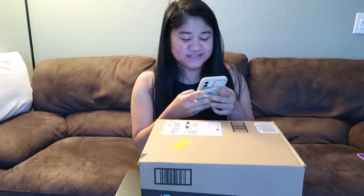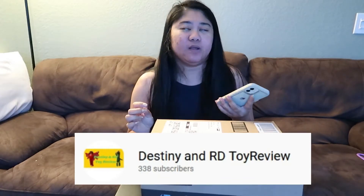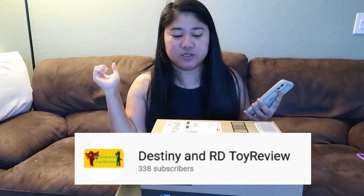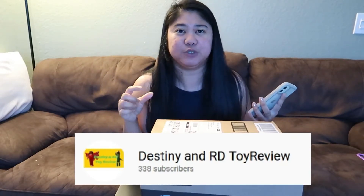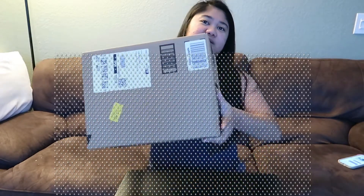Hi guys, good morning and welcome back to our channel! Today we are going to do an unboxing. We received a package from Destiny and RD Toys, so please like and subscribe to their channel — I'll put the link in the description and also here on the screen so you can check out their channel.